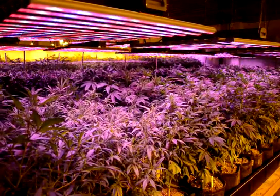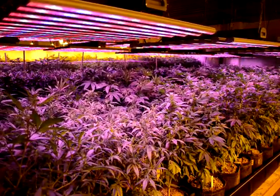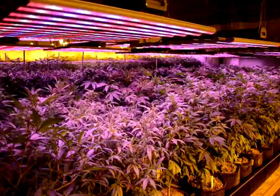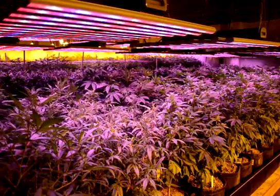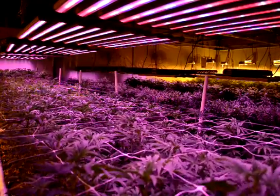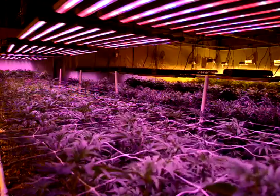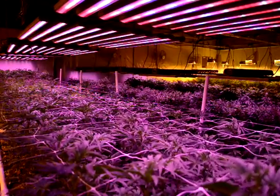For growers who have been burned by LED in the past, I can tell you that the Spyder fixtures from BML are definitely the real deal. Yes, the LEDs are more expensive on day one, but they basically paid for themselves in the first eight-week flower cycle with the increased flower weight. Considering we will get almost eight turns a year in this room, the LEDs are a great investment for growers focused on increasing their yield in an eco-friendly manner.